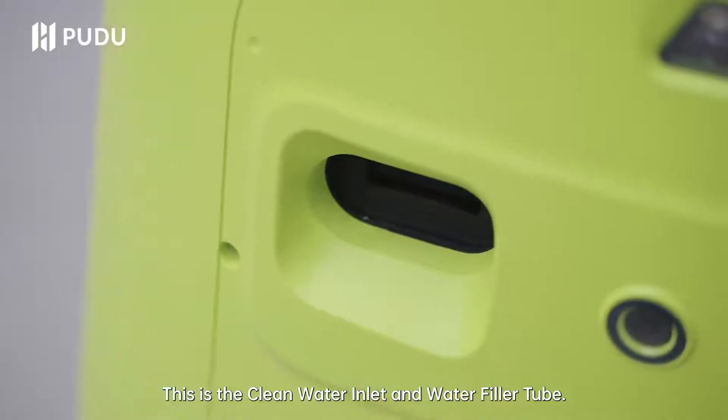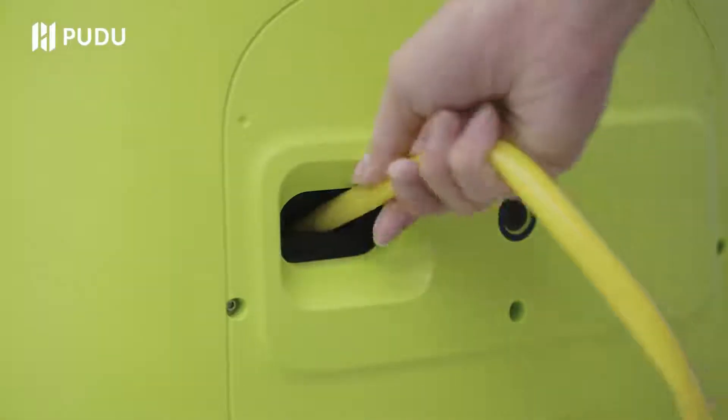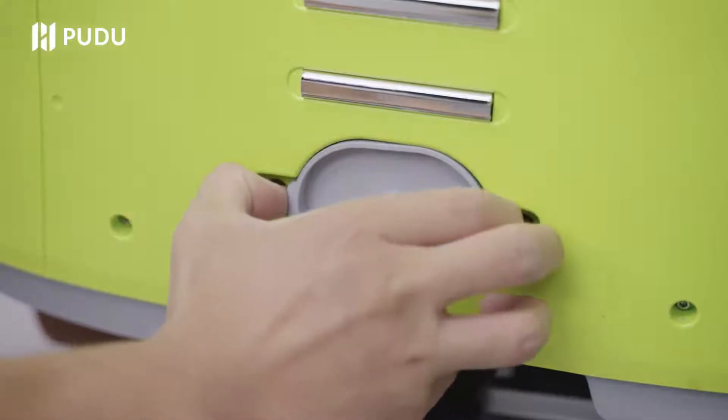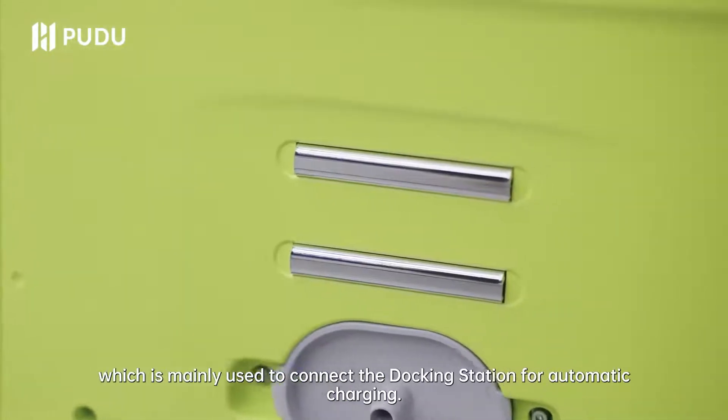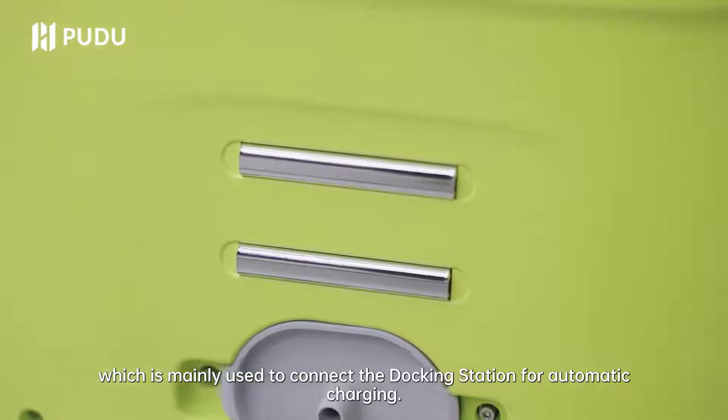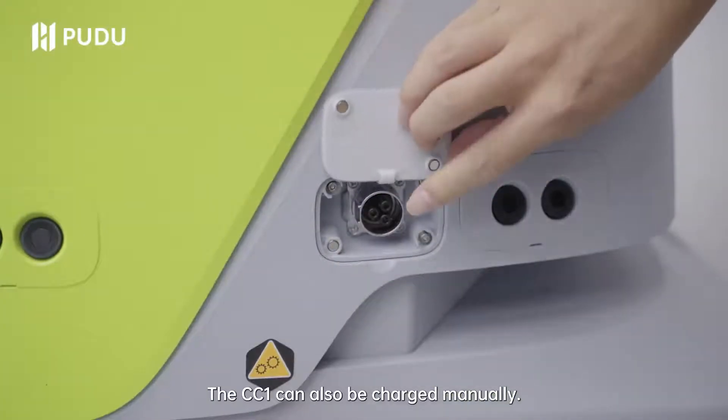This is the clean water inlet and water filler tube. This is the wastewater outlet and drainage pipe. This is the electrode, which is mainly used to connect the docking station for automatic charging. The CC1 can also be charged manually.